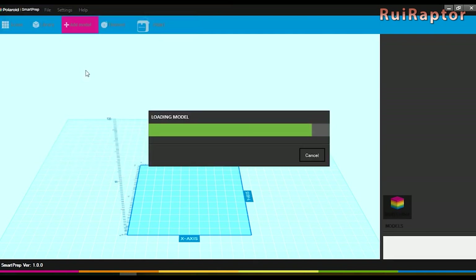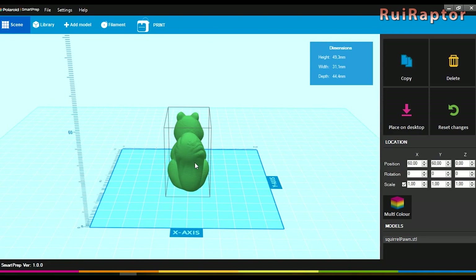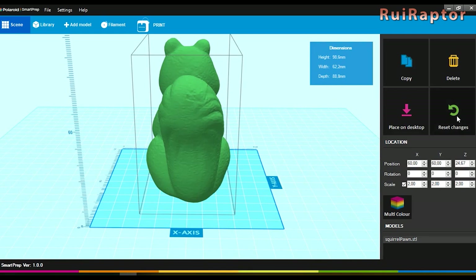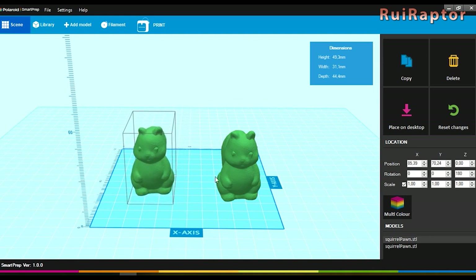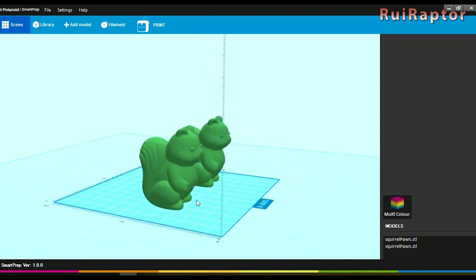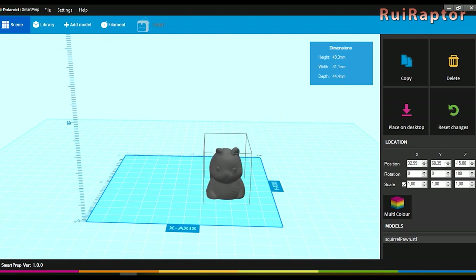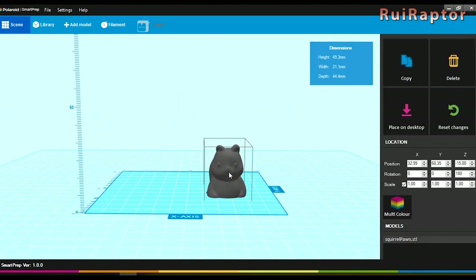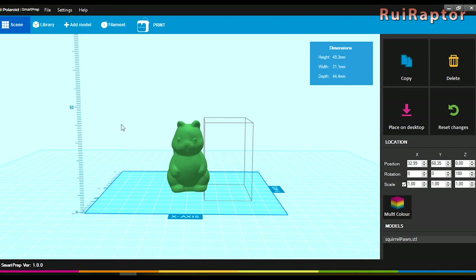We can load an STL file by clicking on 'add model.' The model is placed on the bed and we can move all around. On the right side we can change the size of the model, and the reset button will reset the model to its original condition. Under rotation we can change the orientation of the model, and with copy we can clone the model if we decide to print several at the same time. At any time we can delete any of them. We can also modify the model's position if, for example, we want to print above a certain height.